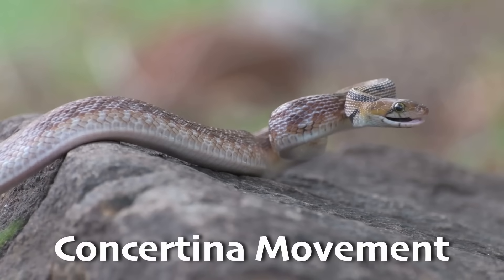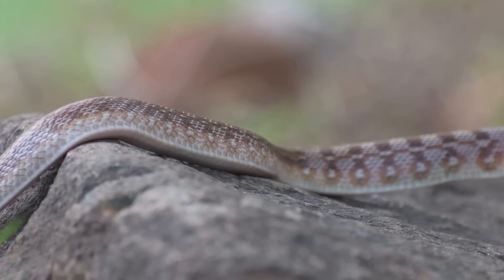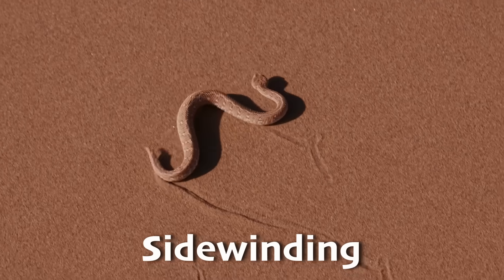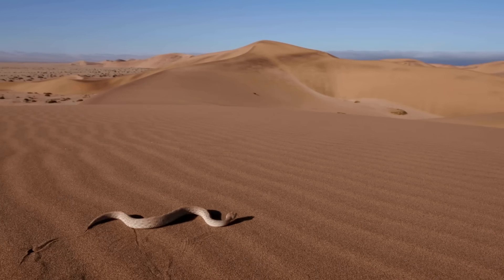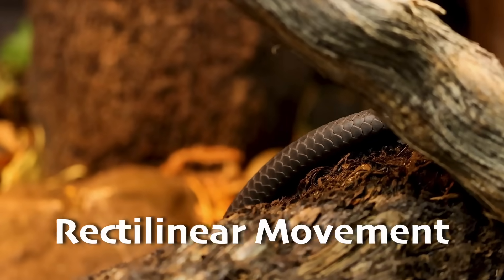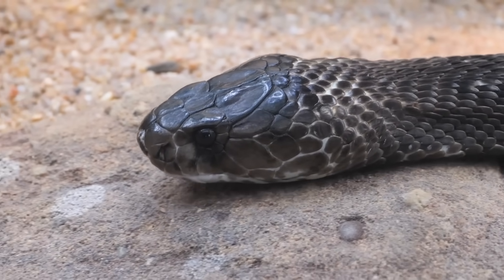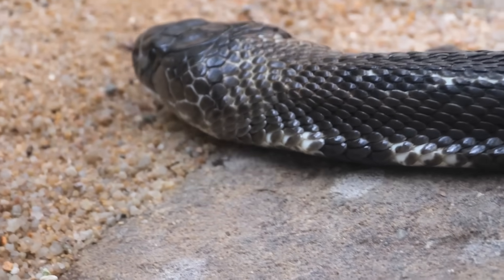Concertina movement — inching forward by pushing and pulling like an accordion. Snakes use this in tight spaces, such as tunnels and burrows. Sidewinding — used on sand or loose soil, moving sideways in a looping pattern. This helps snakes avoid slipping, and it minimizes how much time they spend touching the hot sand in the desert. Rectilinear movement — sliding straight forward using their belly scales. Often used by big snakes like pythons, this is the slowest method but is very stealthy — perfect for stalking prey.